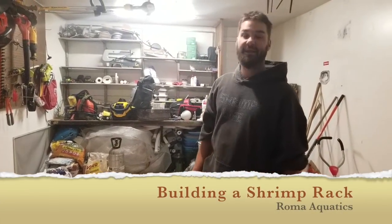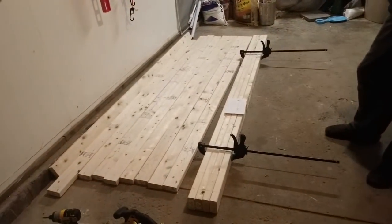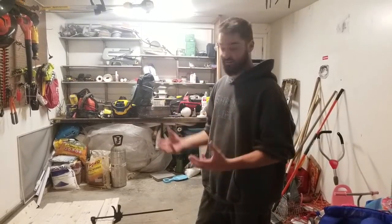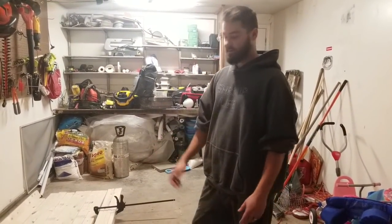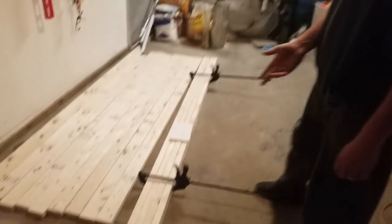Hey everyone, Chris Roman here, aka Roma Aquatics. Got some new wood for a new rack — there were a lot of requests to show pictures of the process, so I figured I'd just do another video. It's probably the third video I'm doing on this, but each time is better, so here we go.